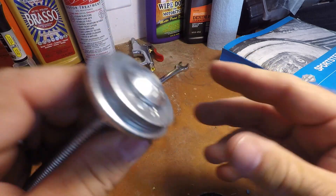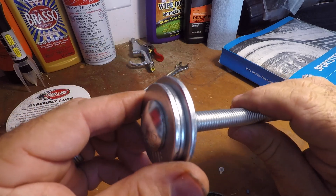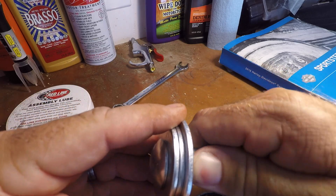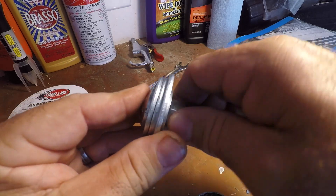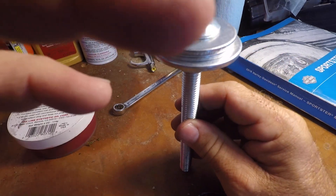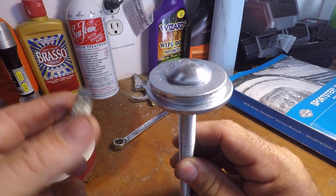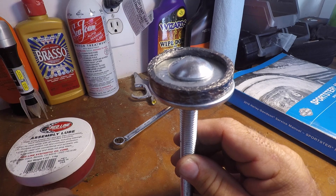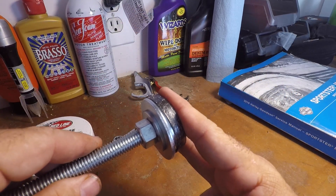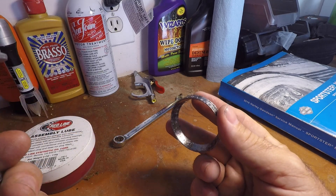After you get the nut threaded down and snugged up, you want to make sure you have about an eighth inch reveal around that 7/8 washer. Snug it up a little bit more, and then that allows you to take the taper end of this exhaust gasket and it sets right on there. Then you can take it into your exhaust port, give it a wiggle, a few pushes, and it's going to seat it perfect every time.